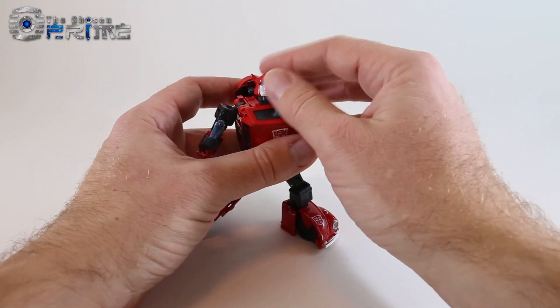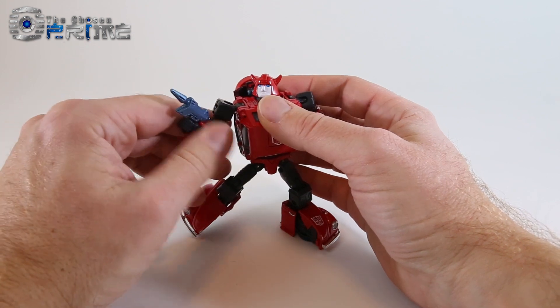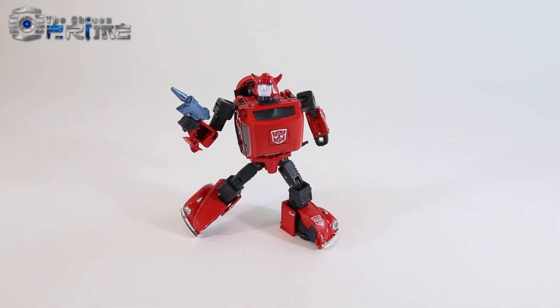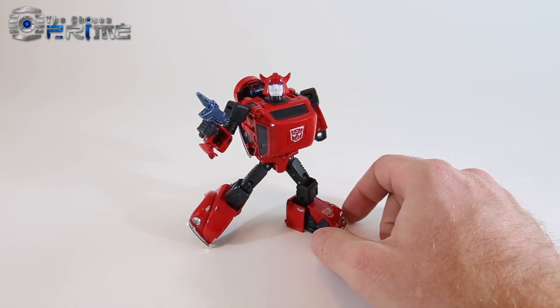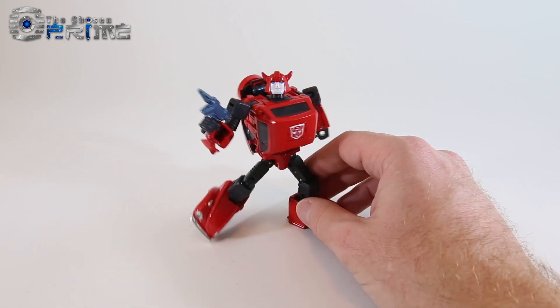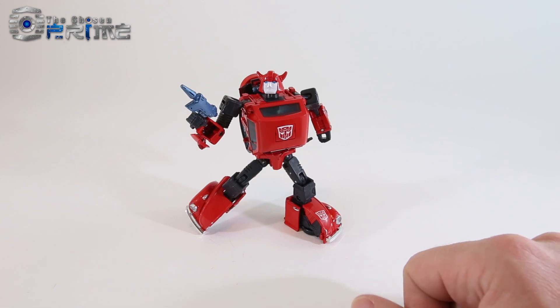Overall, Red Bumblebee is a great release from Takara. They've done a really good job of homaging that old red variant of Bumblebee. For people like myself who actually grew up with a Generation 1 Red Bumblebee versus a Yellow Bumblebee, it's kind of cool to have this nice little homage to that character. Currently this version of Red Bumblebee is available for order at The Chosen Prime — highly recommended, so take care.